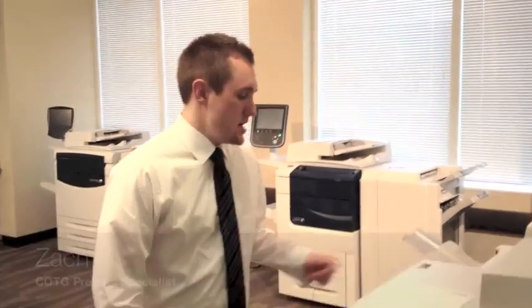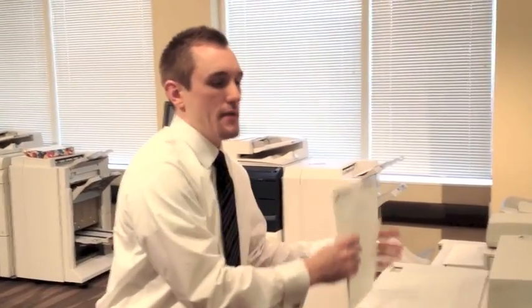Hello, I'm Zach with COTG. Today I'm going to show you how to correctly load and print on letterhead in your Xerox color cube.